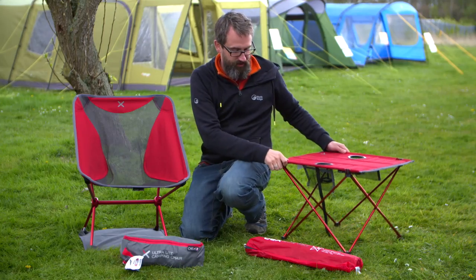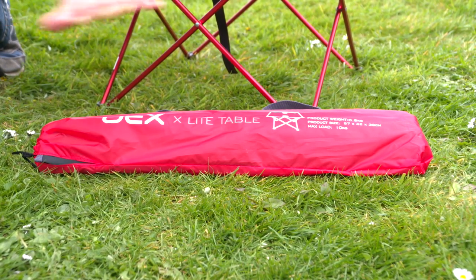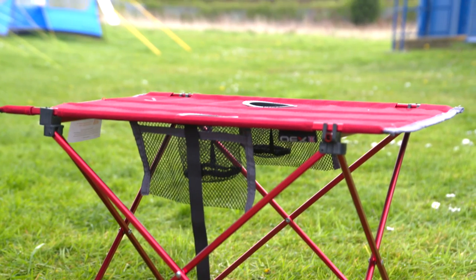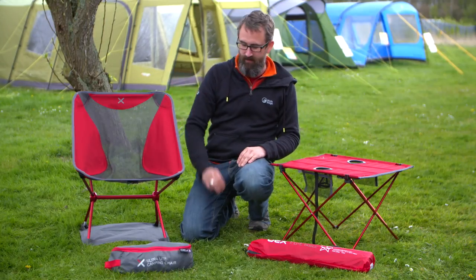This is the table which goes with it, which again is incredibly lightweight — weighs just under a kilo — made from aluminium like tent poles. On the top it's got two drinks holders and a pocket on the side, so brilliant again for expeditions and backpacking. You really can take the luxuries of the campsite out into the mountains.